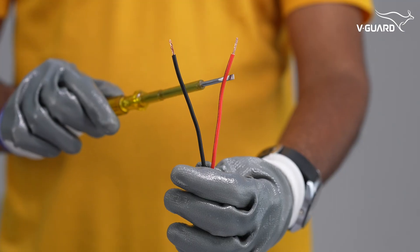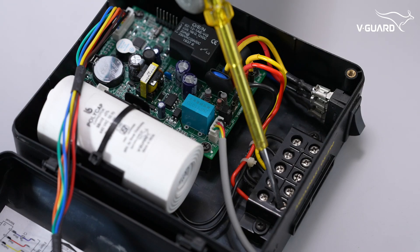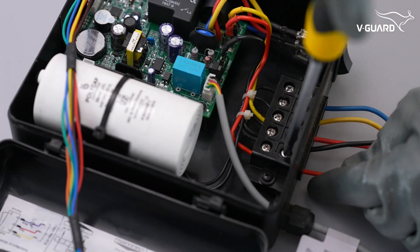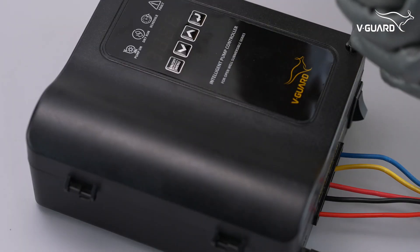These are the phase and neutral cables from the power supply. These are the terminals for the input supply — this is for phase and this is for neutral. Connect the corresponding wires from the input power supply and tighten them in place. Close the lid of the Intelligent Pump Controller and tighten the screws.